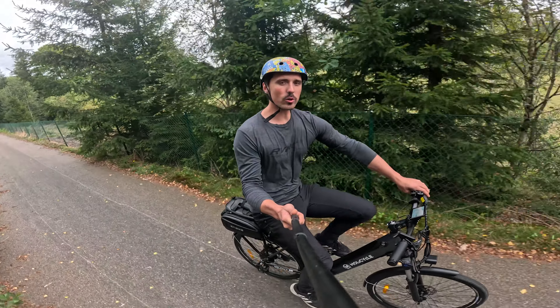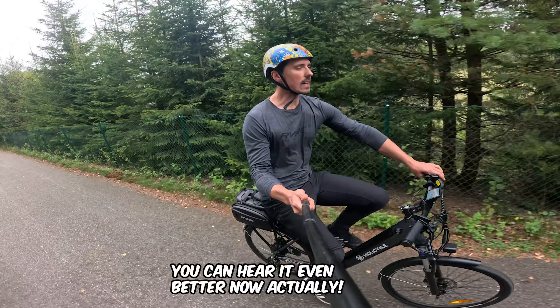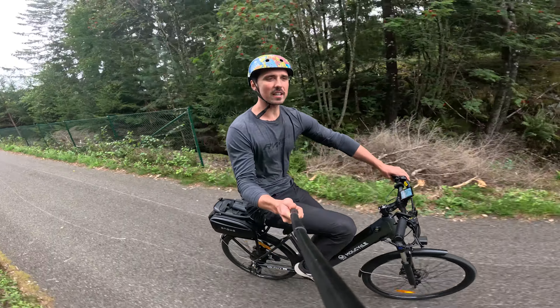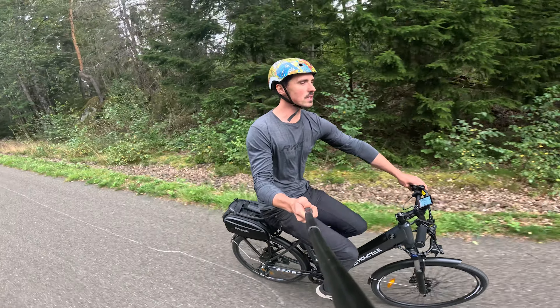Those were the three main concerns I have with this bike, and considering it is 1,100 euros, I feel like those might not be concerns I should have at that price point.